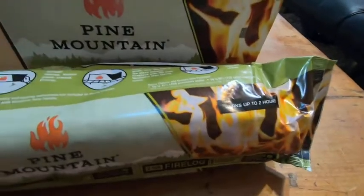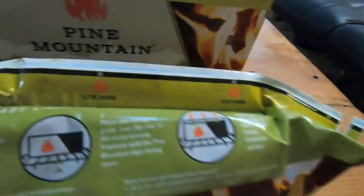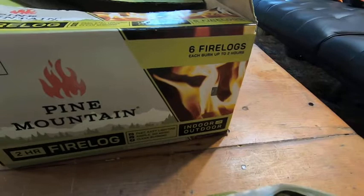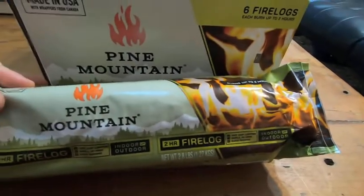So if you're looking for something that will help you start fires so you can sit outside and it's just easy, I can't recommend this product enough. This is Pine Mountain — it comes in various packaging and it's the fire log. Awesome product.